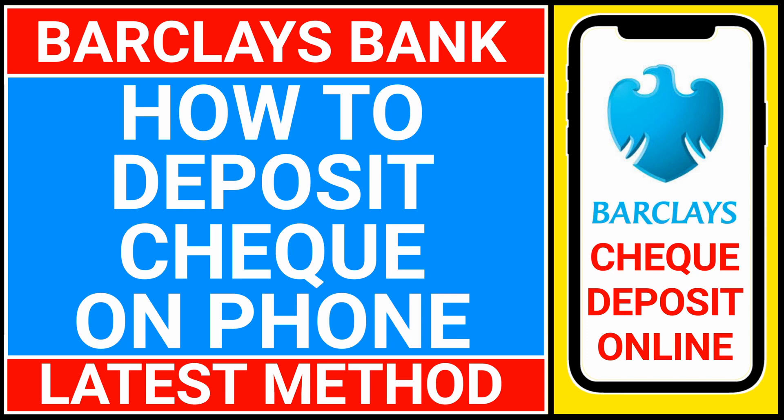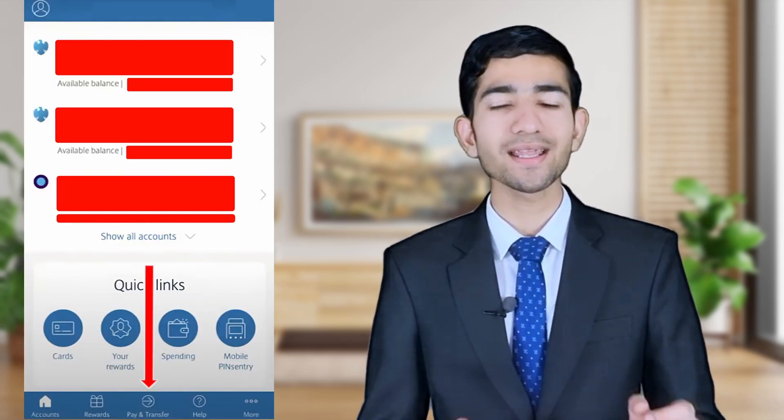Hi friends, welcome to the Real Education YouTube channel. In this video we are going to learn about how you can deposit your check on the Barclays Bank mobile banking application. First of all, go to the Play Store or App Store, download the Barclays mobile banking application, and complete your registration process.